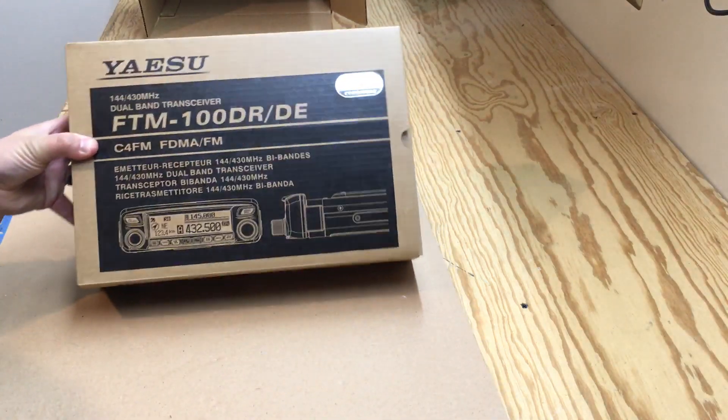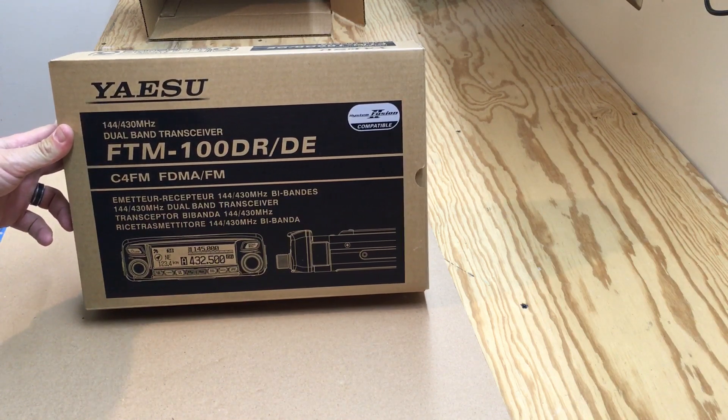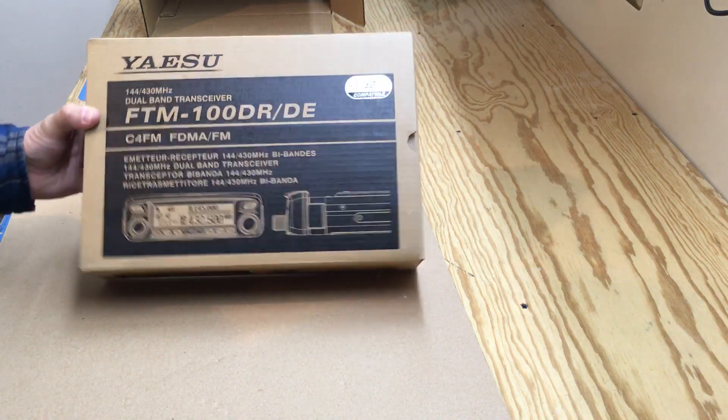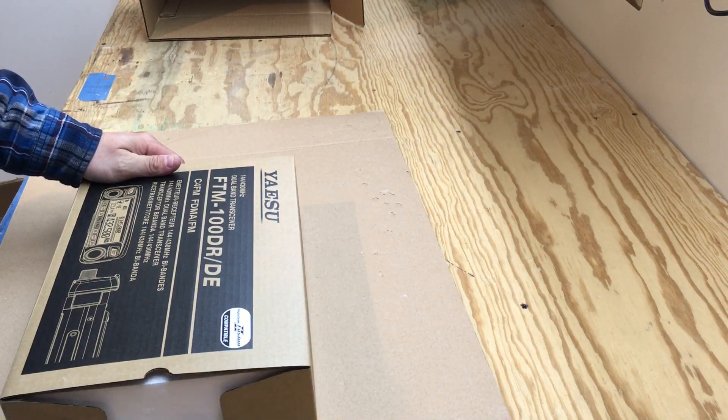We are looking at the Yaesu FTM-100D, dual band, 2 meter, 70 centimeter radio.